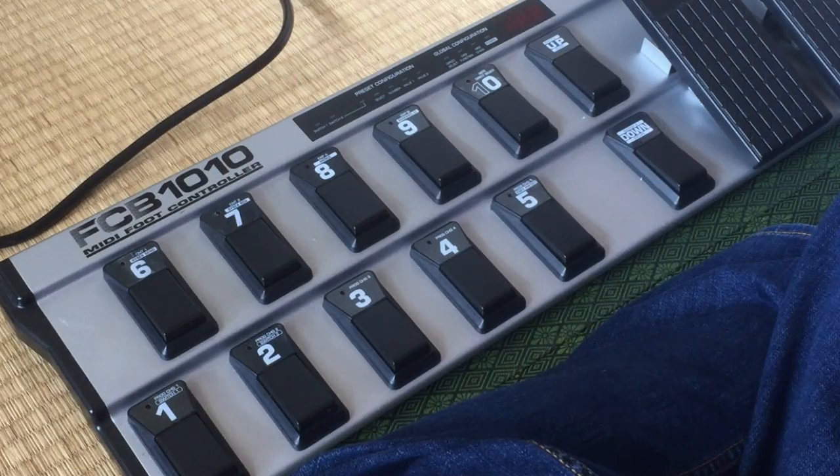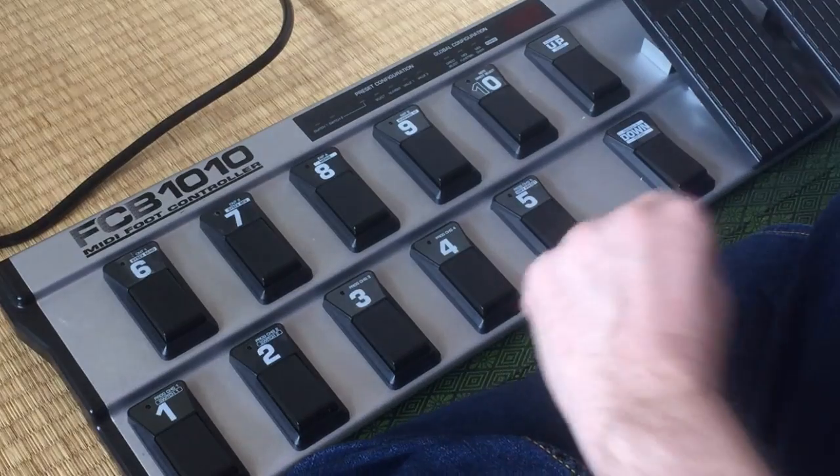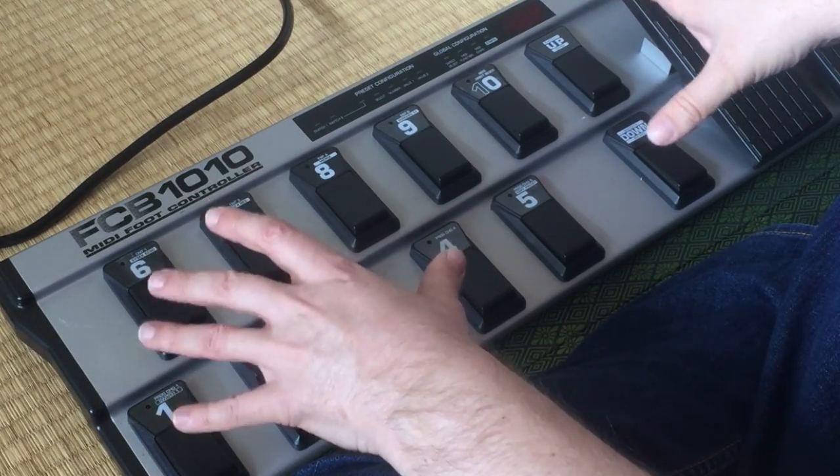Hey everybody, it's Phil from Non-Standard Music Japan. Today I want to talk about equipment — this is going to be an ongoing series. What sparked it is that I bought this FCB 1010 MIDI foot controller from Behringer. I got it cheap — these things are available pretty cheap, they're very powerful, pretty big, but built like tanks. I got this one used but in great condition, in the box, for under a hundred US dollars.